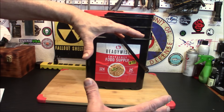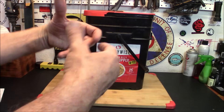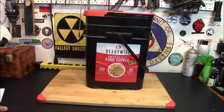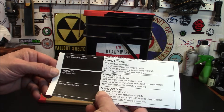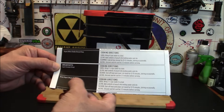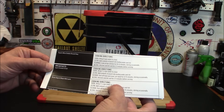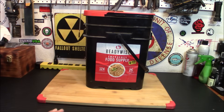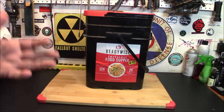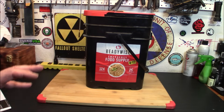My only complaint with these big buckets is sometimes they overstate the calories per day, and sometimes they're difficult to prepare smaller amounts. If I get a big thing of, say, macaroni and cheese, maybe I don't want to make that whole big thing — maybe I only want to make one serving. With the maple sugar multi-grain oatmeal, you've got to bring three and a half cups to a boil, so that's doing the whole thing. If you're cooking for a family that's probably fine, but if you're cooking for just yourself, you kind of want to do the math and take these down a little bit.